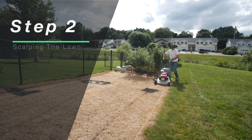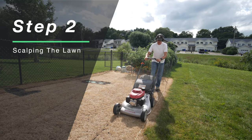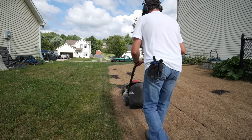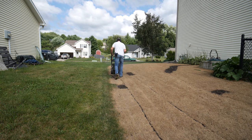Scalping is actually taking your mower, setting it at the lowest setting, going over the yard, and scalping off all the dead grass. The reason you want to do this is to minimize all that dead grass so that when you actually seed, it will get down to the soil layer. You don't want the seed sitting on top of a bunch of dead grass. Bag the clippings — you don't want to leave them on the yard and have them in the way of getting that seed down to the soil.